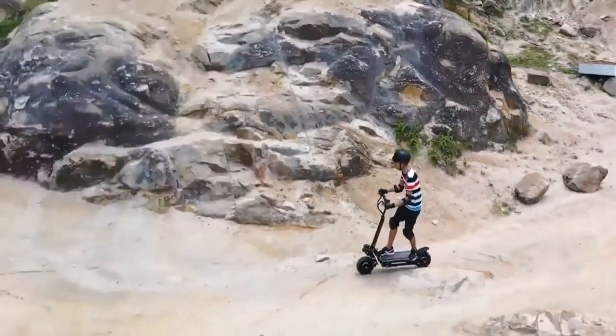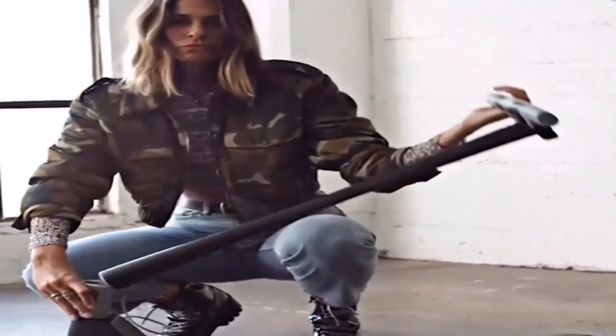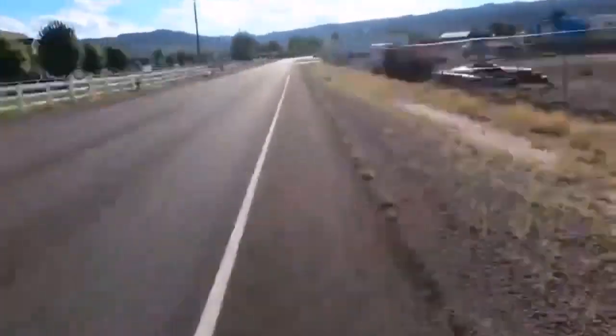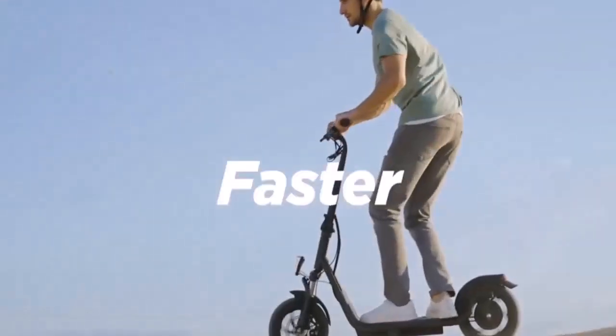This scooter holds two 2,800-watt motors producing an outstanding total nominal power of up to 5,600 watts. It's equipped with a high-quality 50-volt, 77-amp-hour battery with premium Samsung lithium-ion cells.